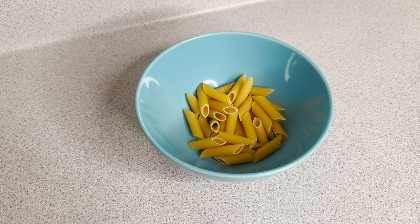Pasta of your choice — penne, bowtie, whatever. Probably not lasagna or spaghetti though.